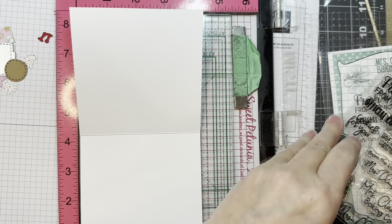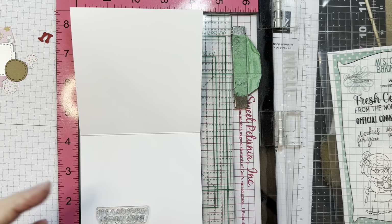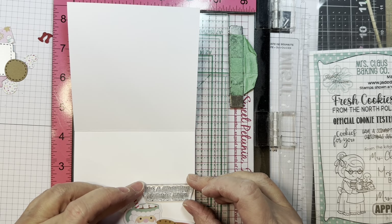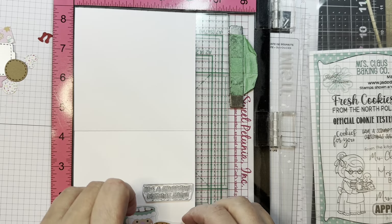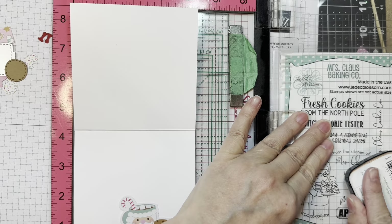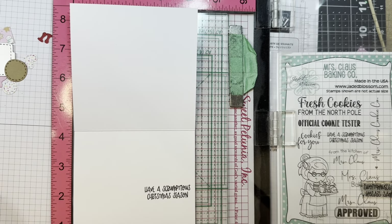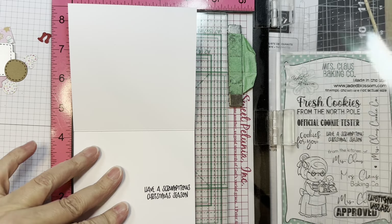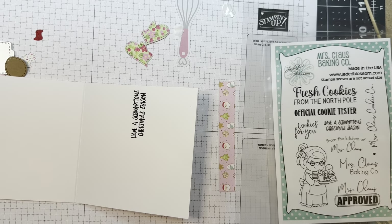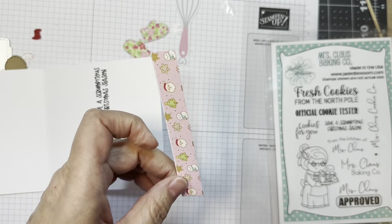On the inside I'm going to add a sentiment from that same stamp set. I'm just trying to decide where it's going to end up, because I have a cute little piece of odds and ends from the Doodlebug Gingerbread Kisses matching line that I want to use. I need to make sure there's room for that underneath the sentiment. It says 'Have a scrumptious holiday season,' which I thought goes with the cookie theme.